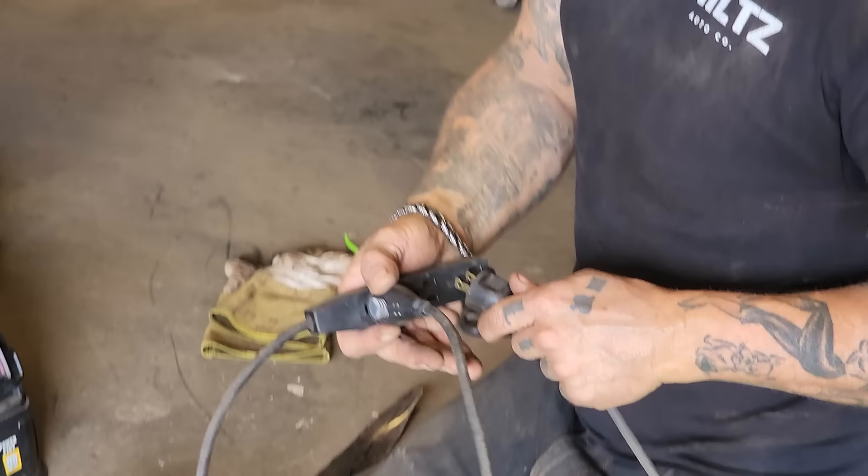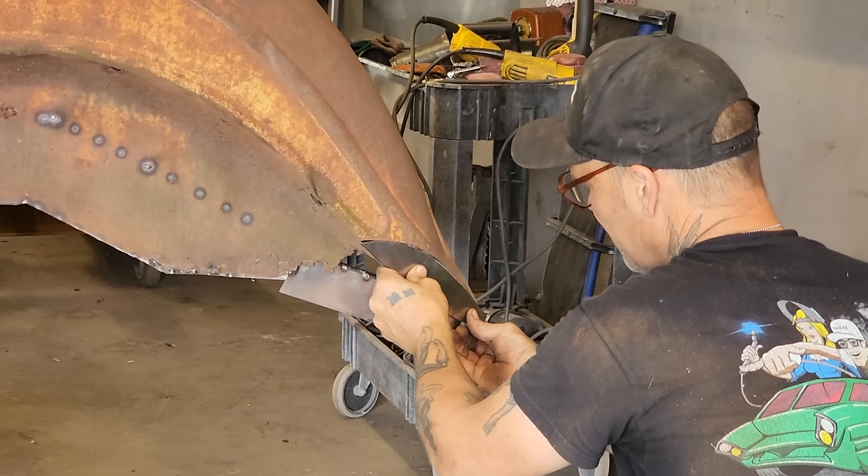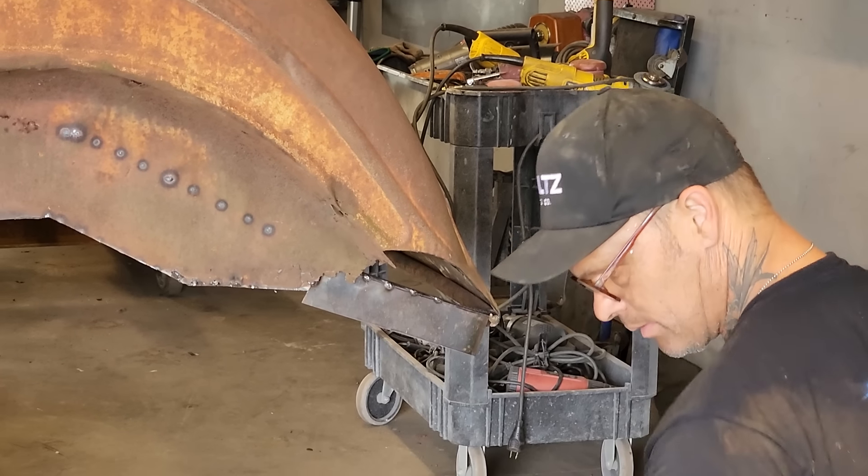I'm going to cut this bad boy off. Don't want to take too much of the patina off. Let's try to get this as tight as we can. I knew I messed up there, but I'm going to put it in there as tight as we can. And we won't burn through it. Let's get that connected right there — I've got so many welders.